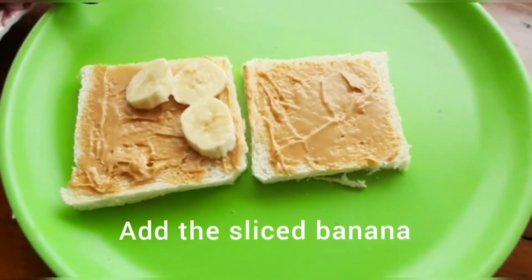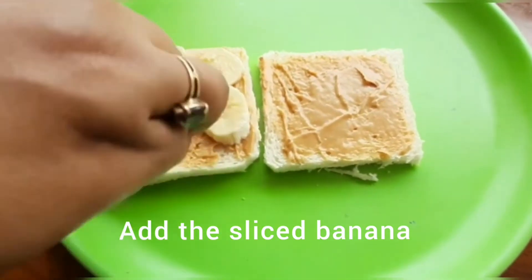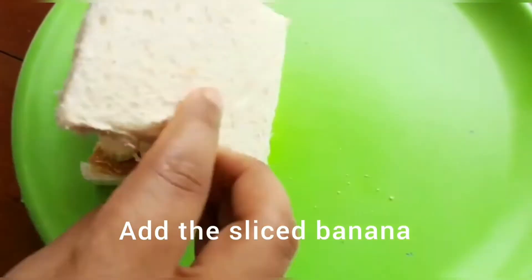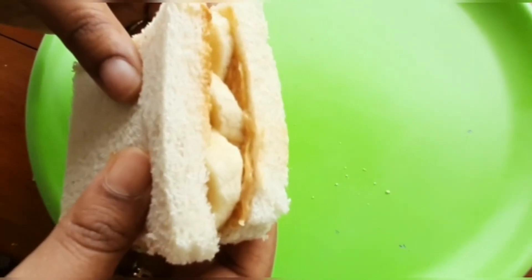Here I'm adding some sliced bananas. This sandwich will keep you full for a longer time. Cover it up with another slice of bread.